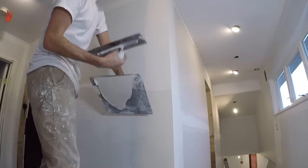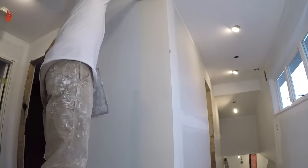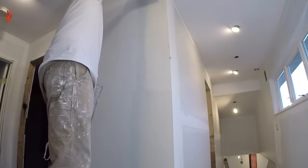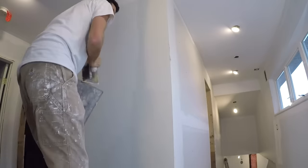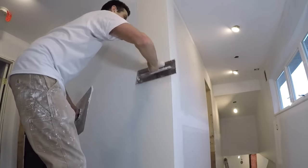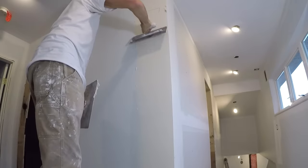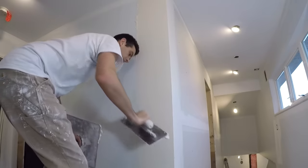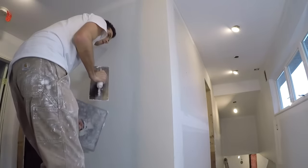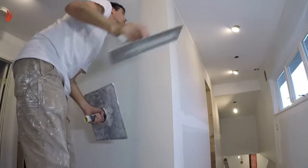Now we're going to do the same thing coming down. Just load it on real quick, get a tight skim on there. Now let's get a finished coat on here. I'm really going a full trowel width here, unlike the last time where I tried to keep it a bit smaller. Feather my edge, and now pass over it lightly until it looks good.